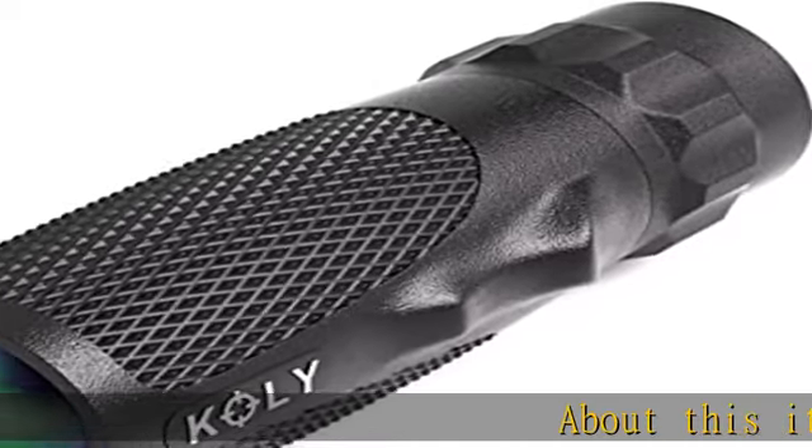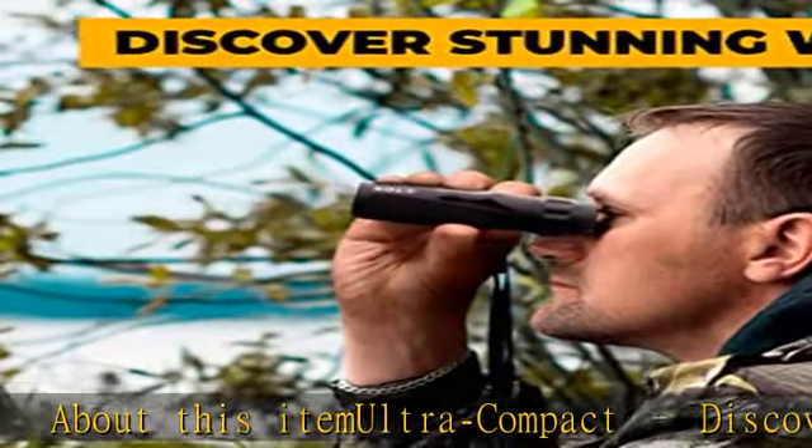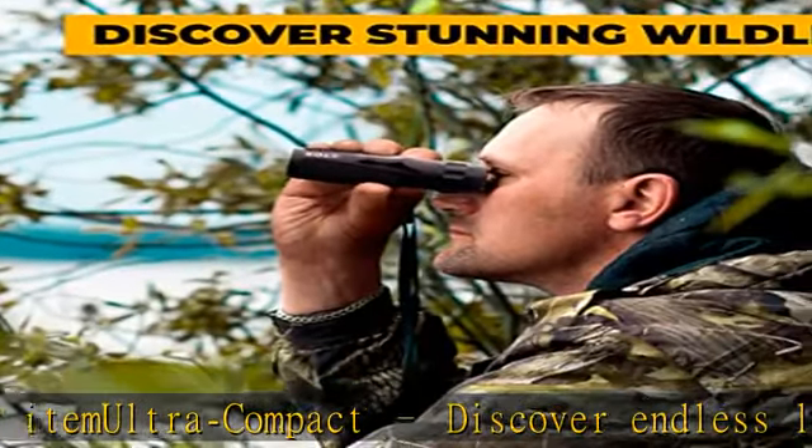About this item — ultra-compact. Discover endless landscapes, stunning wildlife, and more with a compact monocular telescope.